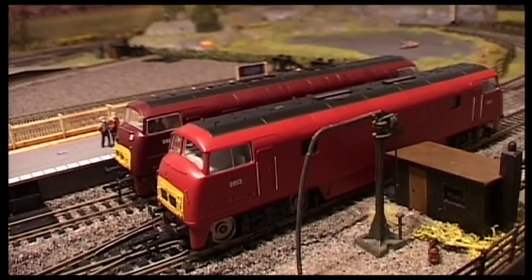Now the first difference I noticed was in the colour. The Hornby one is much redder and I think the Bachmann one is actually a closer match to the real colour.